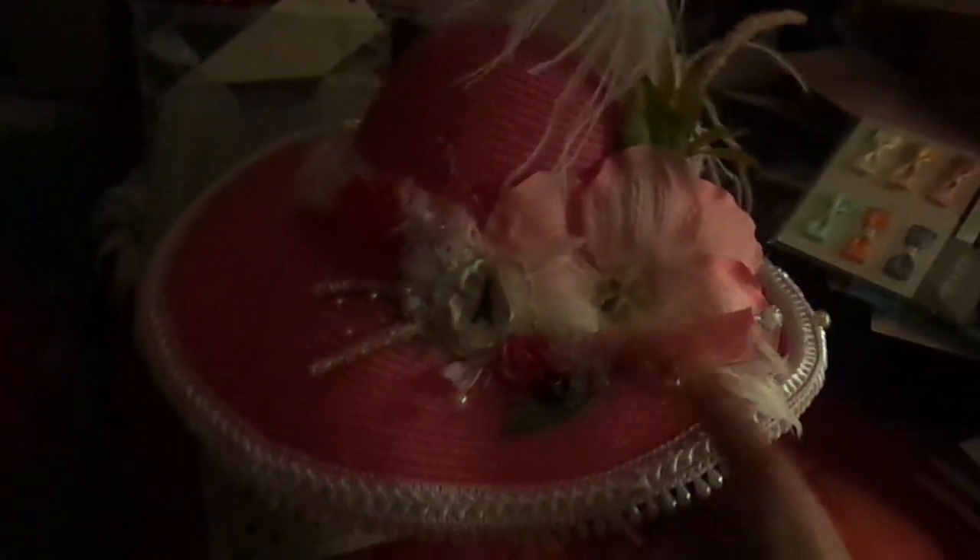Excuse the hot mess boxes in the back — I'm still redoing my craft room.